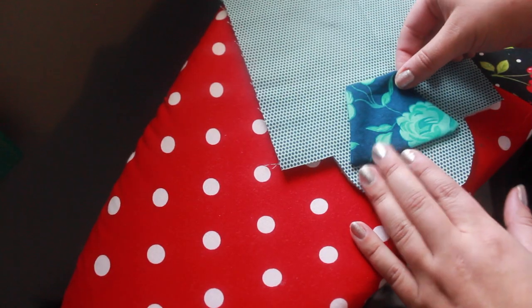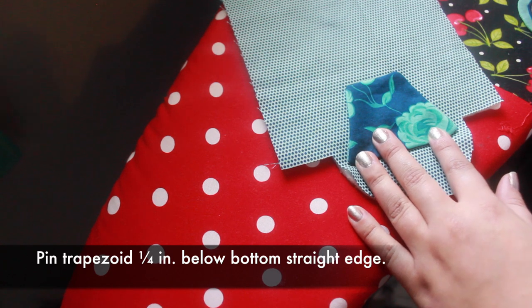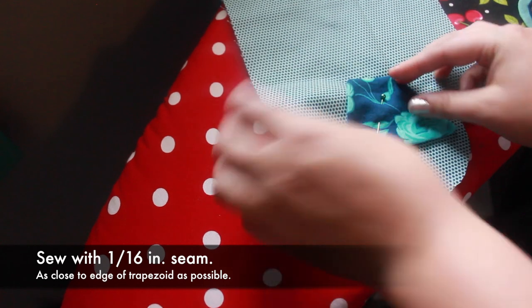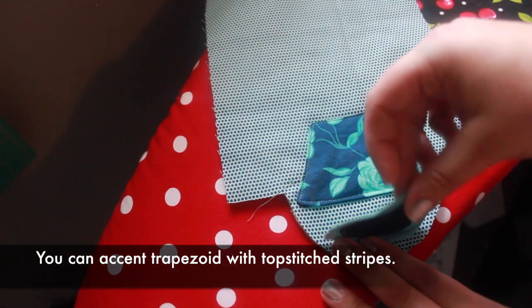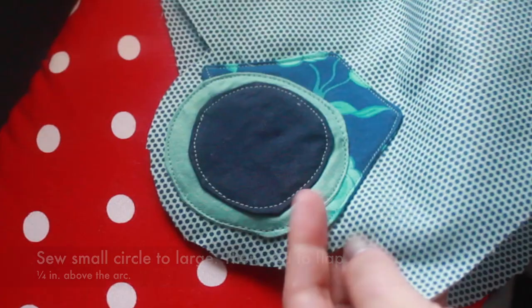Pin the trapezoid to a bag flap and batting piece. Place it about a quarter inch below the straight bottom edge. Stitch in place close to the edge of the trapezoid with a 1/16 inch seam. You can also top stitch decorative horizontal stripes on the trapezoid if you'd like.